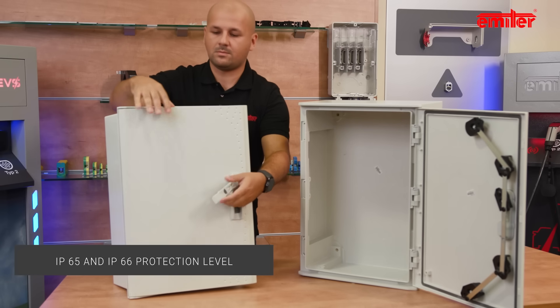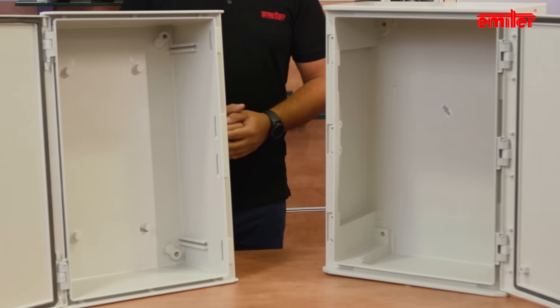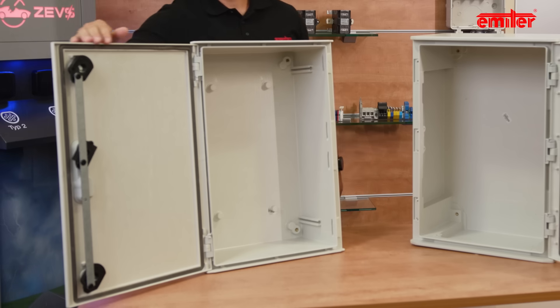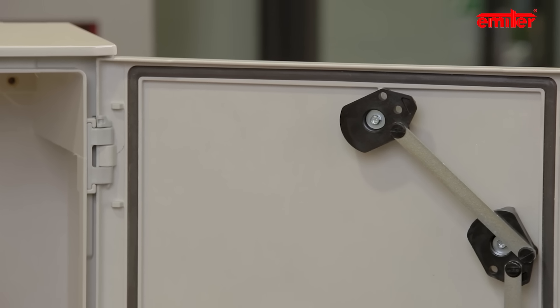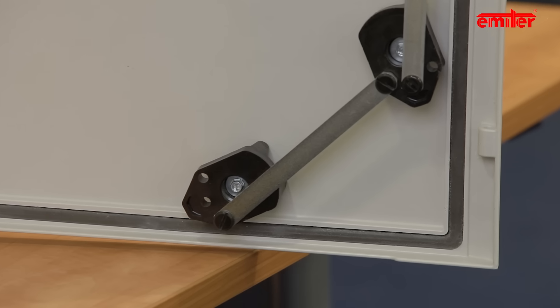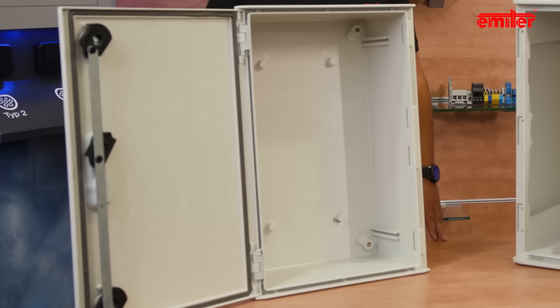This allows them to be used in harsh working conditions like dust pollution, moisture, jets of water, and harmful environments. The tightness of these enclosures provides protection for devices mounted inside. They are designed to protect electrical and electronic devices operating in industry, sewage treatment plants, water pumping stations, and power networks.